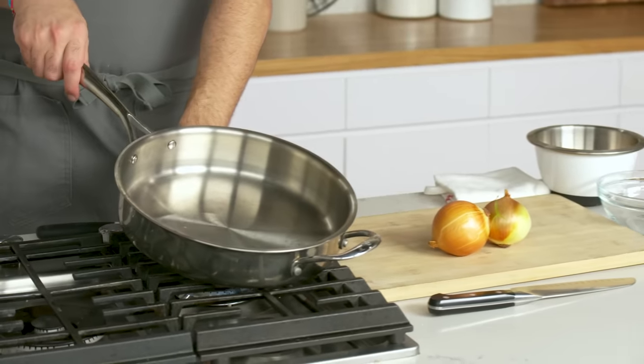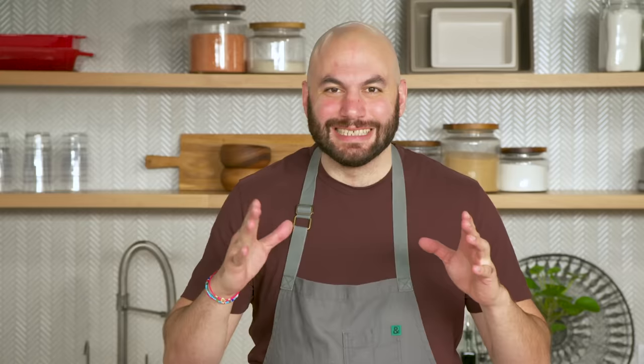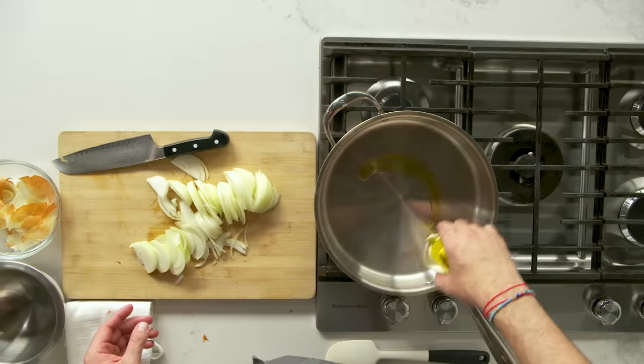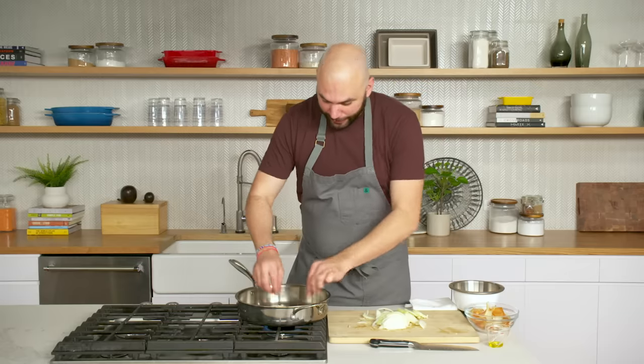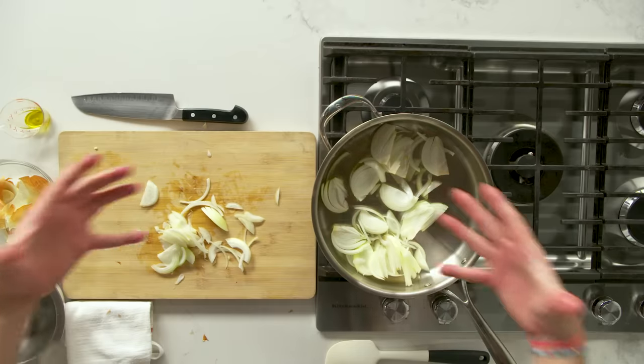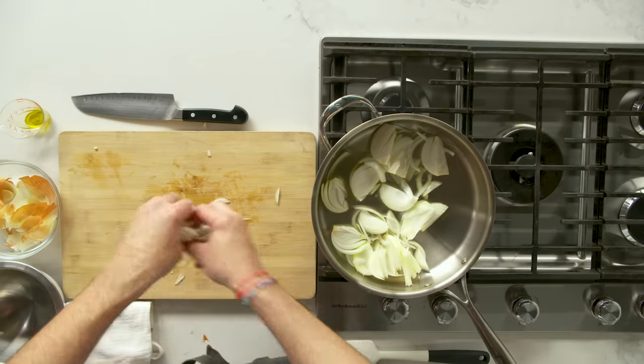Caramelized onions — really simple process. While we cut the onions we're gonna get the pan going. We want to start cooking the onions in a nice hot pan. We're gonna slice these thinly. We've got our oil — you can do this in butter if you'd like. We add our onions and get a nice sizzle going. Using a big pan, we have one layer of onions. The key: just let it be for a second. Anytime you're trying to caramelize something, you shouldn't be touching it all the time — you've got to let it be on the heat.